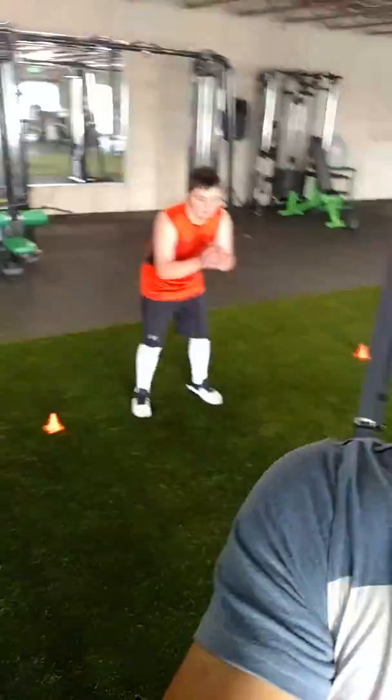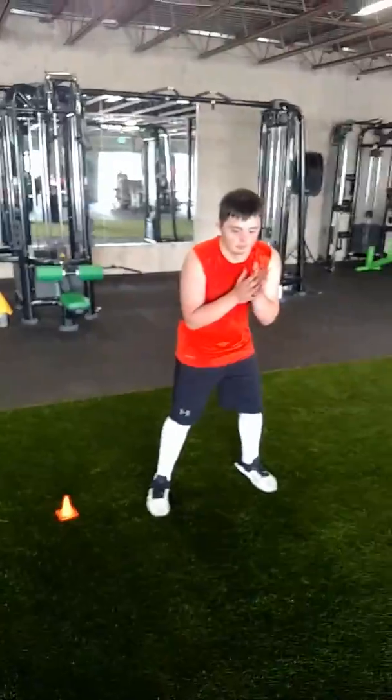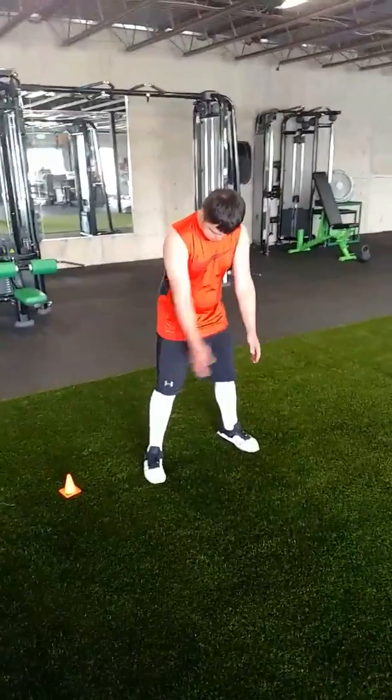Not only working on power, but really working on that injury prevention. Our balance helps with everything. He's going to stand on the cone, jump to his left or right, and balance on one foot. Alright Andrew, let's see it.